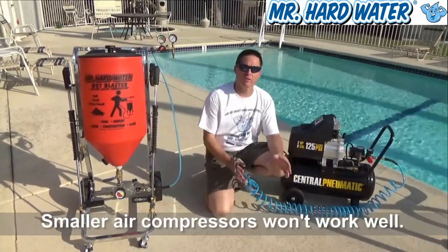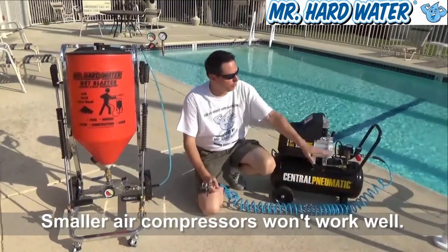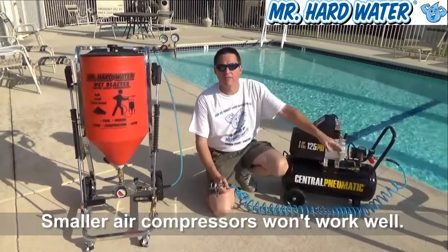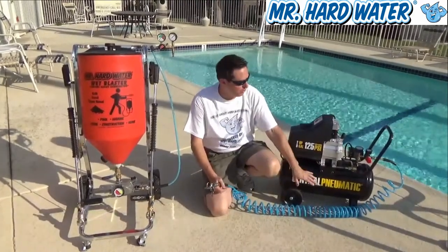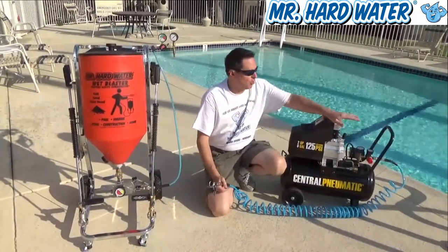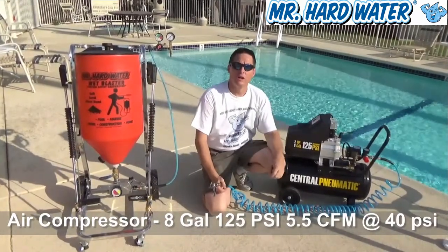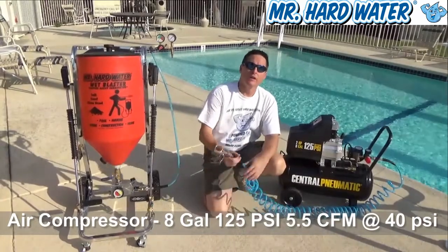If you're going to use a smaller air compressor — one that's not going to keep up — what's going to happen is the motor is always going to be trying to keep up with the demand of the airflow and not reaching it. For that reason, you need to make sure that you have a sufficiently large tank, good enough pressure, and the cubic feet per minute required to sustain the airflow operation for the carbureted hopper.